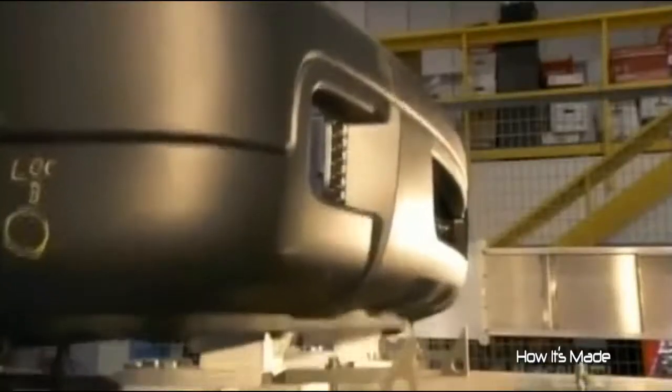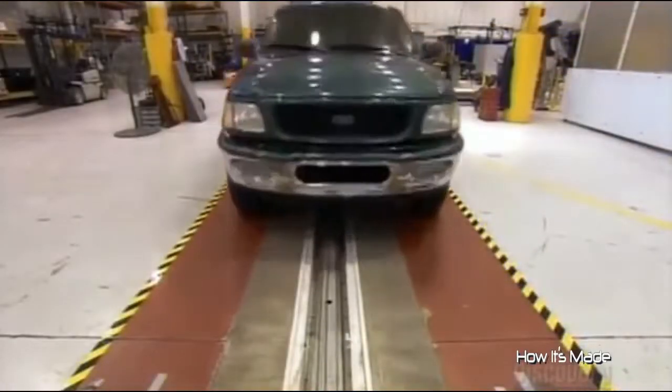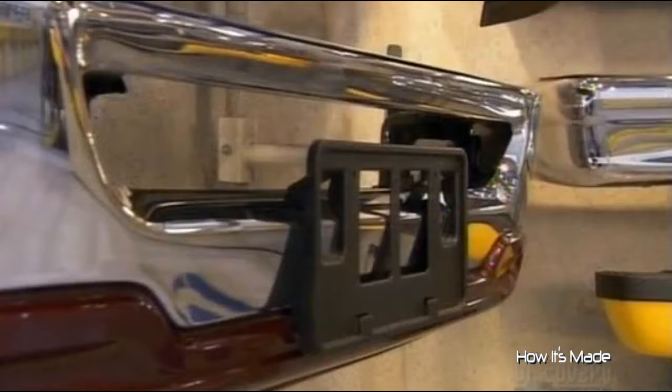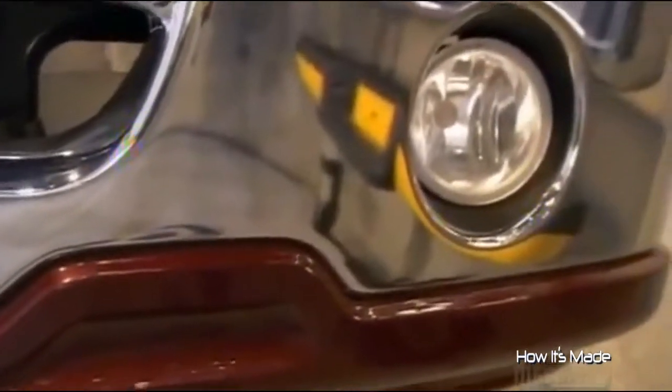Other types of bumper systems use a combination of springs and energy-absorbing materials such as plastic foam. With either method, the goal is for the bumper to absorb the impact. In a low-impact crash, this should ideally confine the damage to the bumper itself, leaving the headlights and engine unscathed.